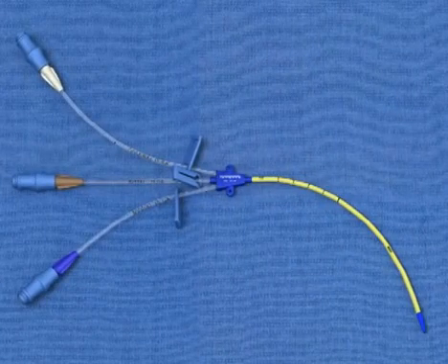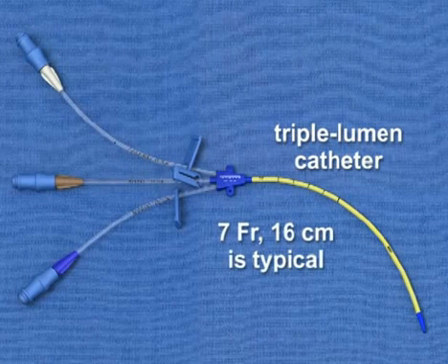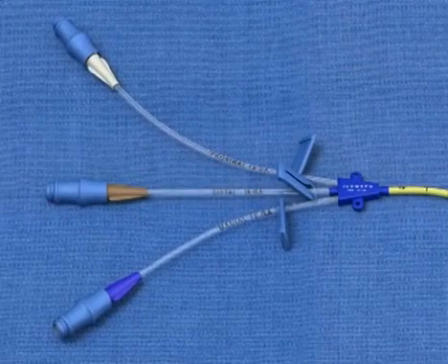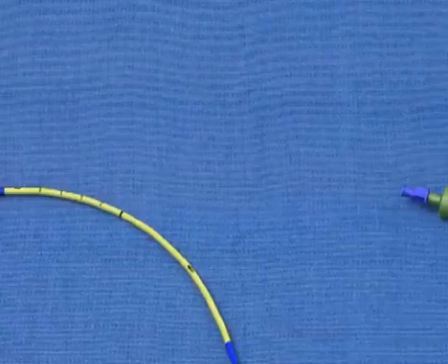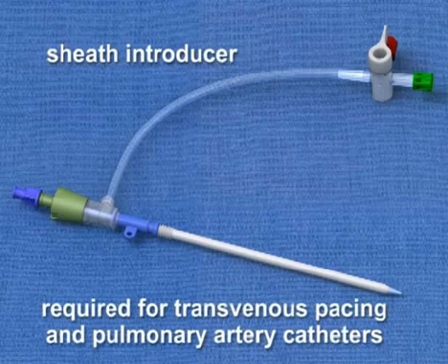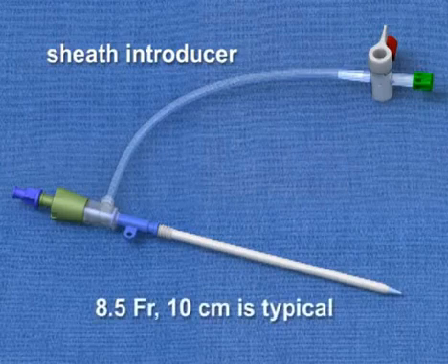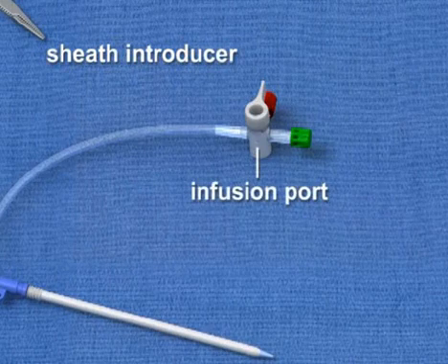A central venous catheter. Triple lumen catheters, as pictured here, are most frequently used. Size 7 French 16 cm catheters are typical, but other sizes are available. Triple lumen catheters offer three infusion channels that may be used to administer a variety of fluids or medications. Sheath introducers may be chosen instead of triple lumen catheters if a transvenous pacing or pulmonary artery catheter needs to be inserted. These devices are large — 8.5 French 10 cm is typical — and often include a sidearm infusion port in addition to the main lumen.